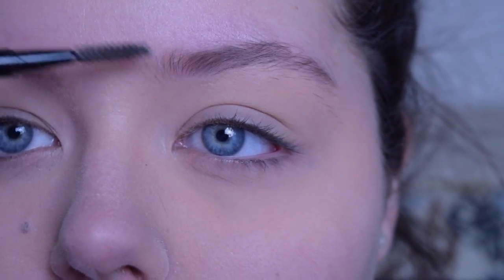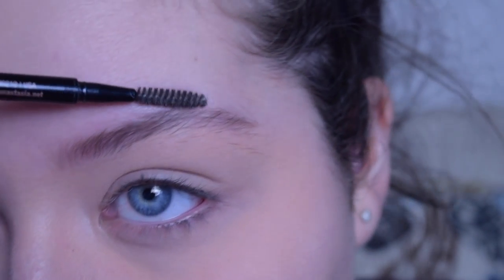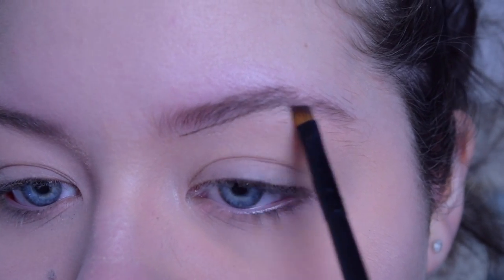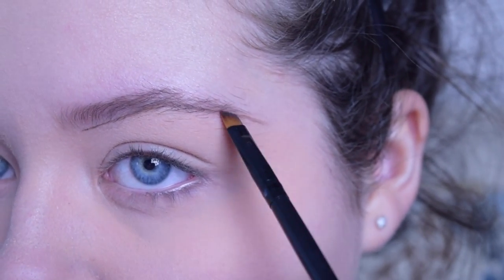For my eyebrows, I'm just first combing through them using this spoolie brush by Anastasia Beverly Hills, and then I go in with my Anastasia Beverly Hills Dip Brow Pomade in the shade Dark Brown, and I just use a small angled brush to shape them and apply the product.